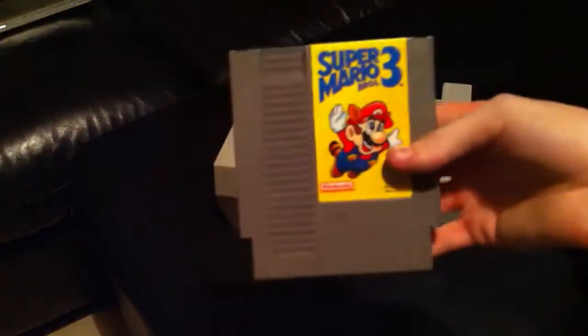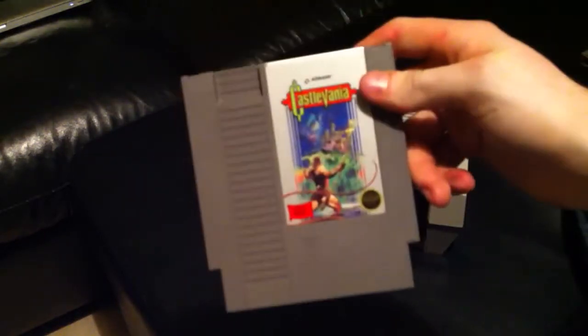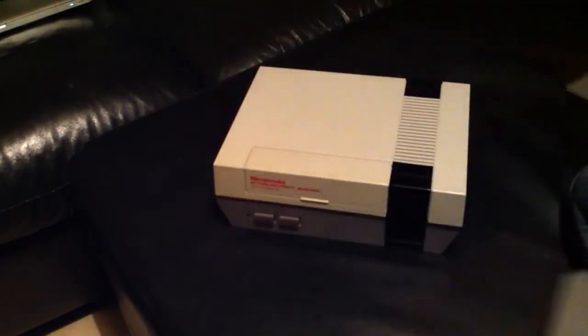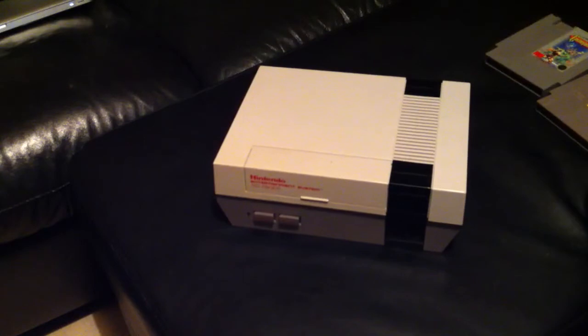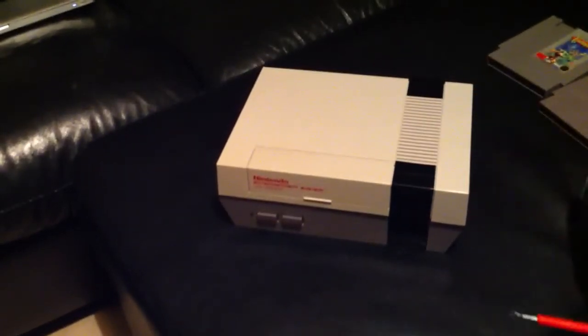Being that this is an NTSC game and I have a PAL Nintendo, the PAL game will work fine but the NTSC one will not. We need to figure out how to make the NES think it's playing the other region's game. There's actually a very simple mod you can do to your NES that allows you to play both European and American games.